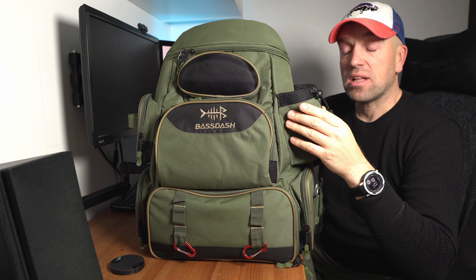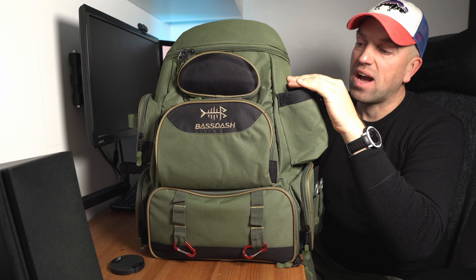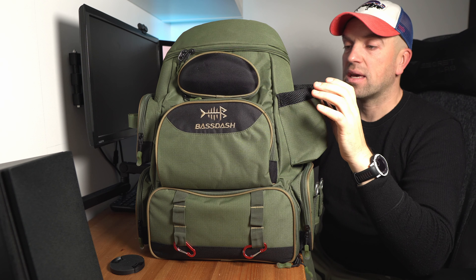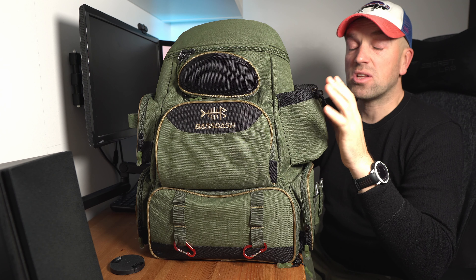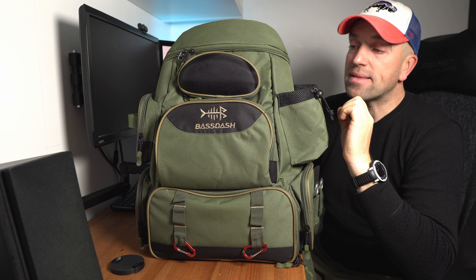So material is of a ripstop type. So it has a fine kind of grid on the outside. And you will see this kind of material on high quality and expensive hunting gear especially. So it's very high quality, it's very hard wearing, but also very lightweight compared. So very good to see that.